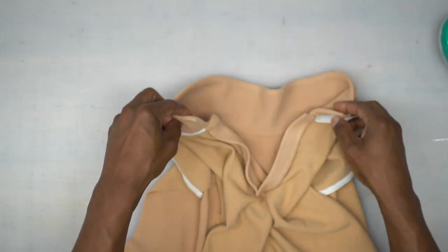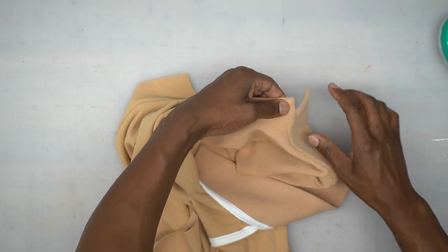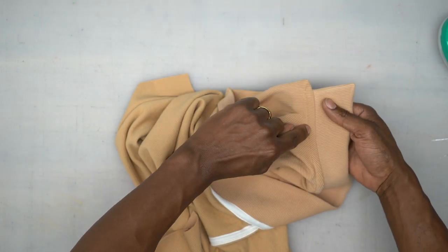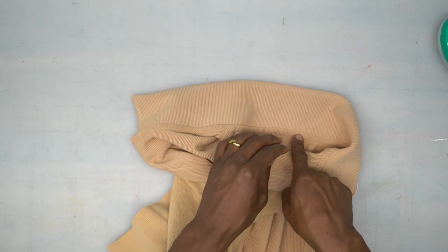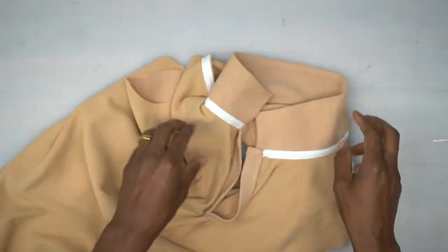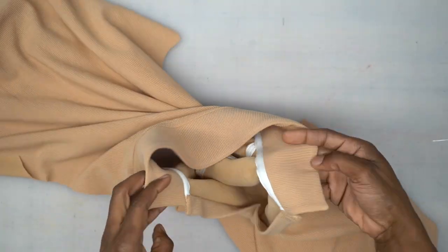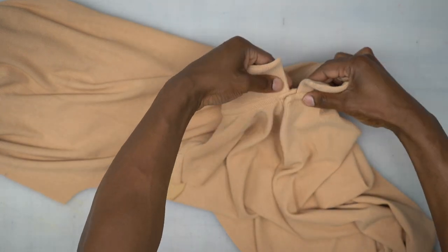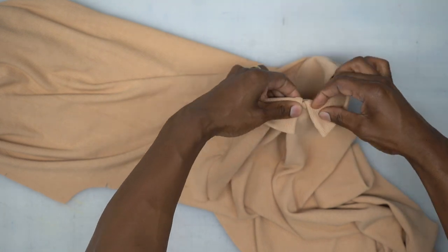Turn it to the right side and stitch right over where you see the basting stitch, starting from one end of the continuous lap all the way through the neckline and then through the other side. Back from the machine — we went ahead and did our top stitching. Turn it right sides facing, and when you overlap it it's going to look just like this. Perfect.